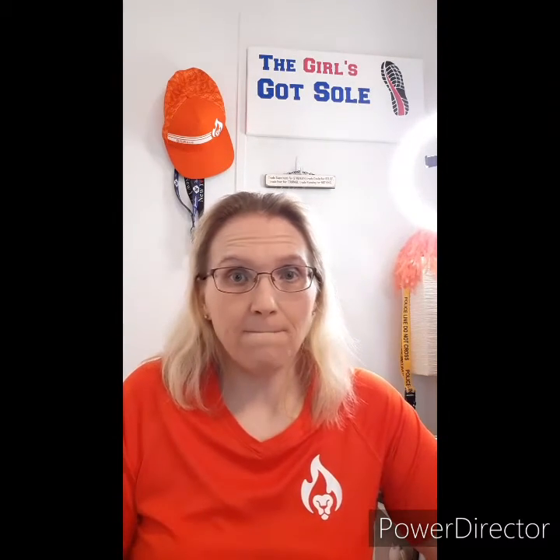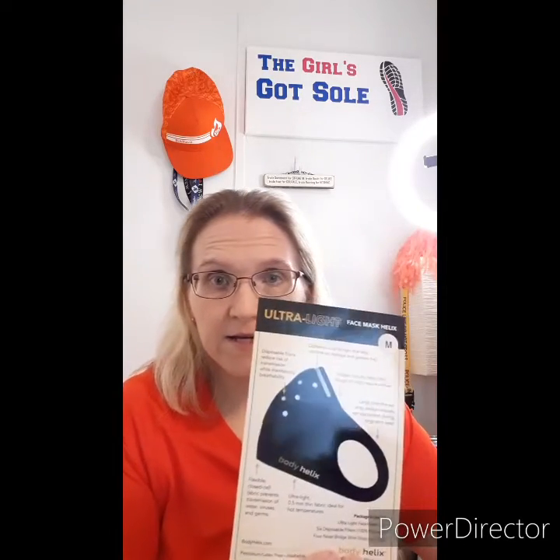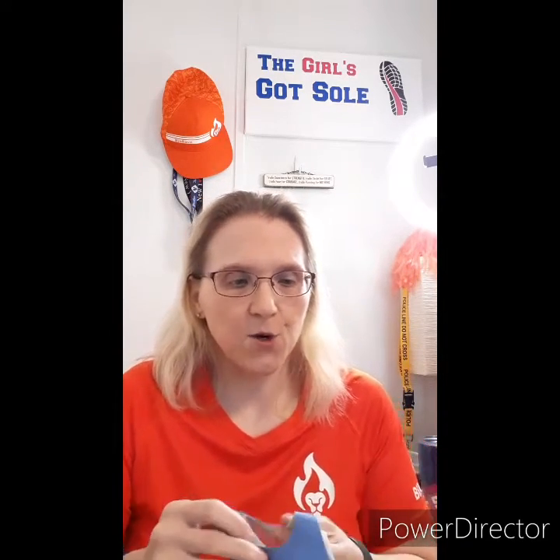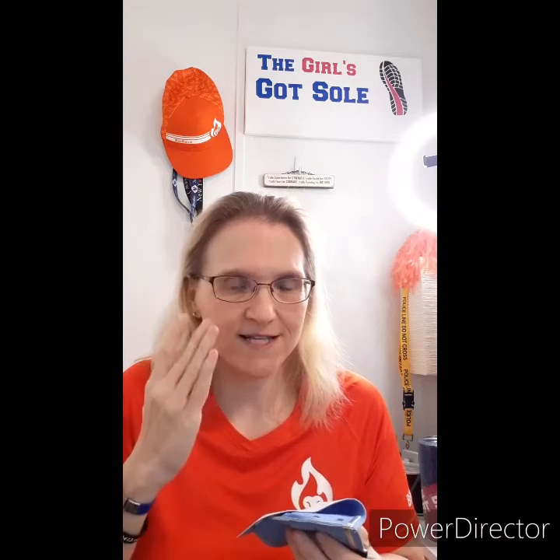Hey guys, it's Shannon from The Girls Got Soul, here with an unboxing of a new product I'm going to be reviewing — the Body Helix face mask, for Be Brave Pro. Face masks are super important right now and we're all having to wear them pretty much constantly. When I got the opportunity to try something that would help me be more comfortable, and also with fogging because I have a lot of issues with fogging with my glasses, I was definitely interested.